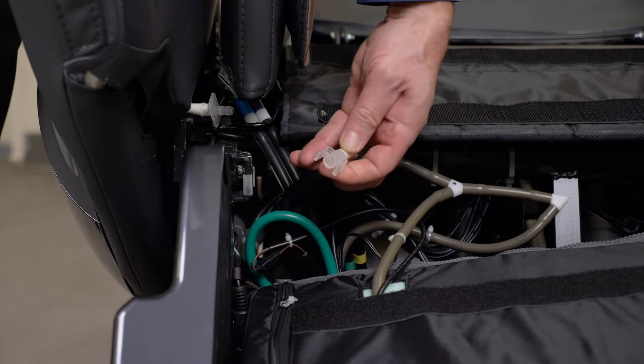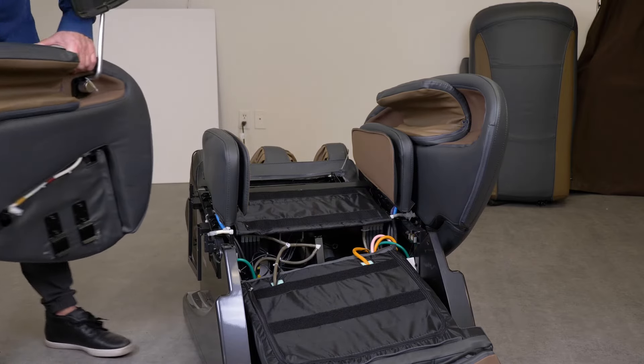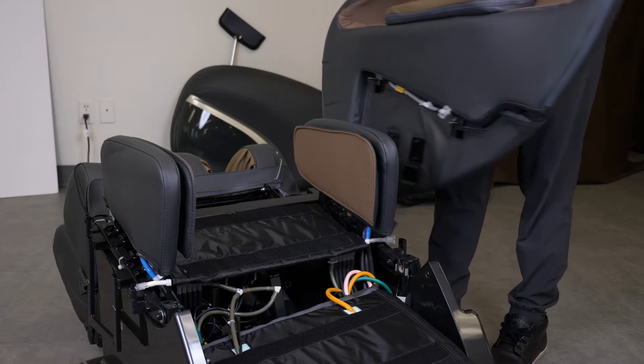Then disconnect the air hoses. To remove the armrests, lift them straight up and put them carefully to the side.